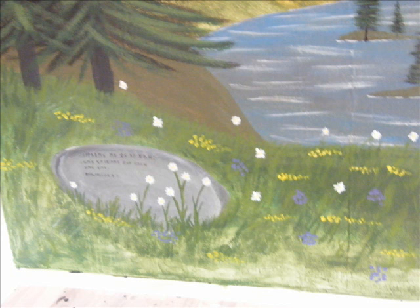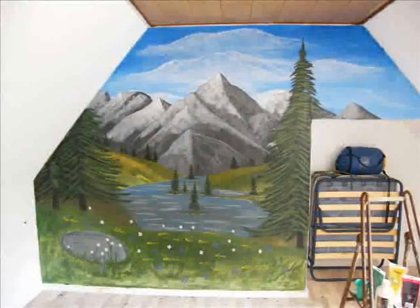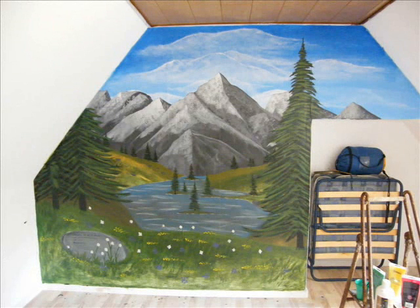Then I did a lot of small flowers all over the foreground to make it more lifelike and believable. And here we go folks — this picture took me about three days to make, but I'm very happy with the outcome.